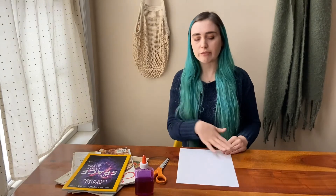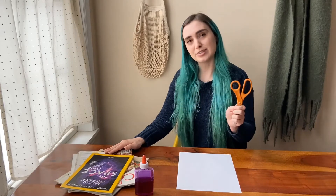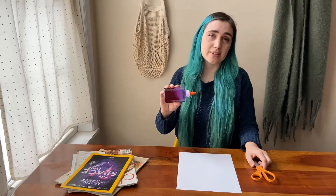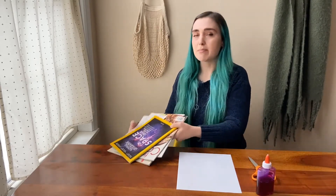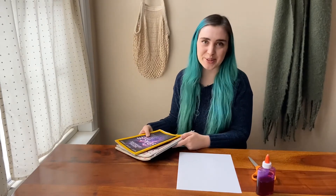For today's project, what you'll need is a piece of paper — we'll be covering up pretty much the whole thing so the color doesn't really matter. You'll need a pair of scissors, and depending on your age, help with the scissors. You'll need some glue — I'll be using liquid but you can use a glue stick or anything like that. And you'll also need some old magazines, or magazines that it's okay to cut up and destroy.